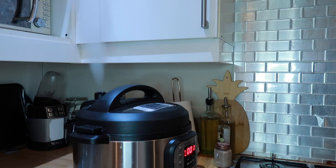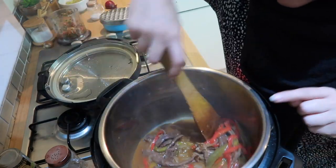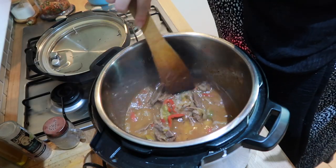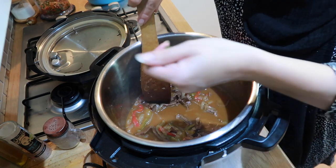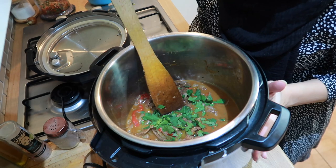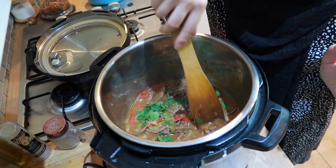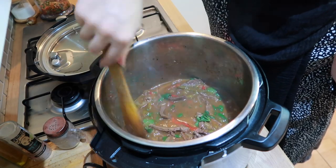The Instant Pot has just finished and I'm going to let all of the steam out and then I'm going to sauté it until the sauce thickens up a little bit — let me show you what it looks like now. The meat is all cooked and it's nice and soft. I'm going to add some coriander and sauté it for about five minutes or just until the sauce has thickened up, because it's very very watery still. I'm just going to give it a stir and let it simmer while I tidy up the kitchen.